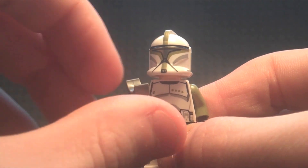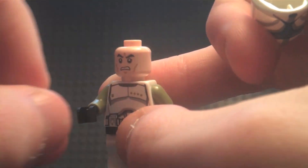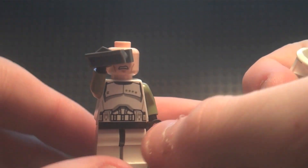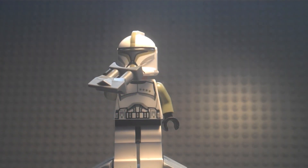He comes with binoculars, though they're a bit awkward to hold in the standard position — you have to twist his hand around to make it work. One downside is that neither clone came with any antennas, which is odd since older Clone Wars sets always included plenty of them.